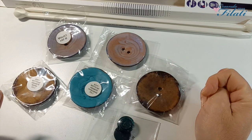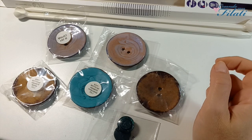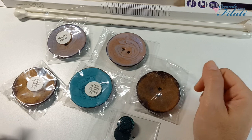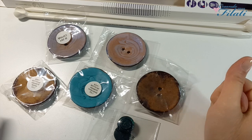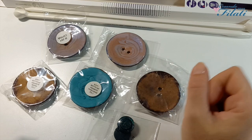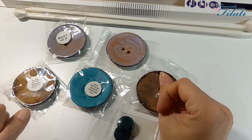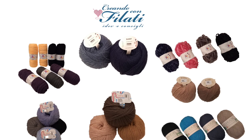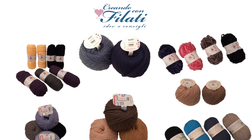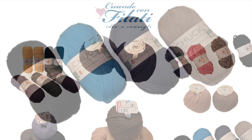Come avrete capito, siamo arrivati alla conclusione della recensione. Mi auguro che sia stata utile. Se avete qualche domanda non esitate a scrivermi sotto il video, che vi risponderò il prima possibile. Ringrazio sempre tutte le persone che mi seguono e tutti i nuovi iscritti. Vi mando un grande abbraccio e ci vediamo al prossimo video. Grazie a tutti.